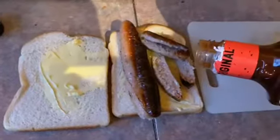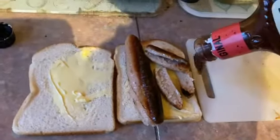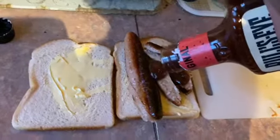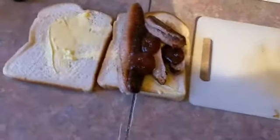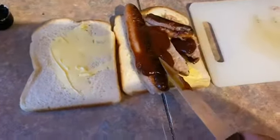A bit of hot sauce, yeah, and then we just put this on here — like that. And that's how you do it. Then of course you spread this around like that, and get this over here.